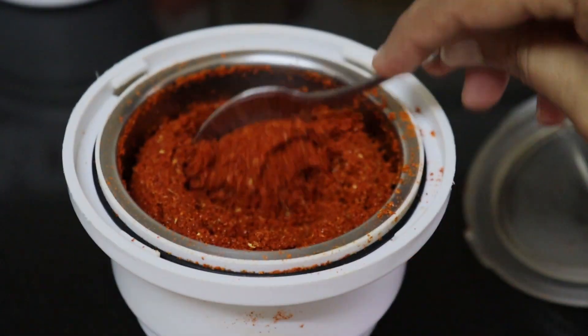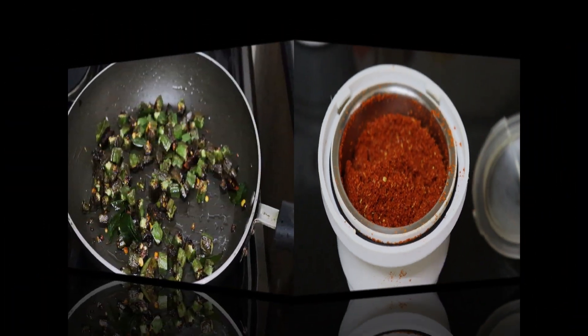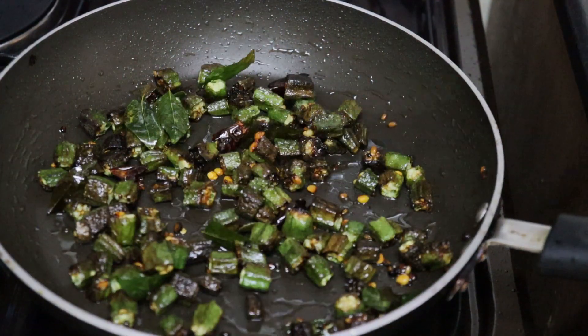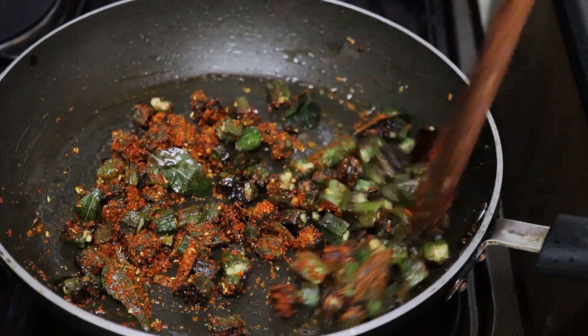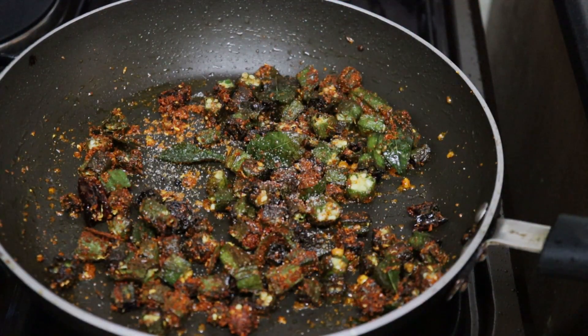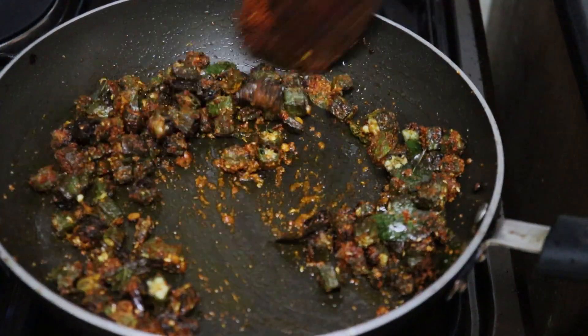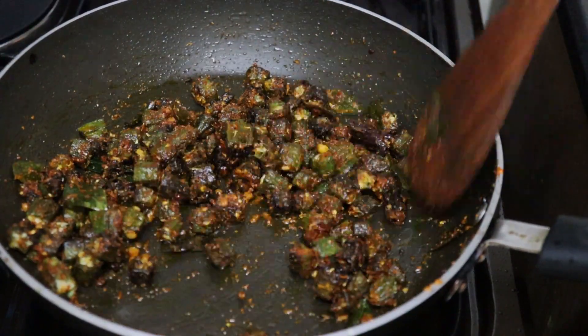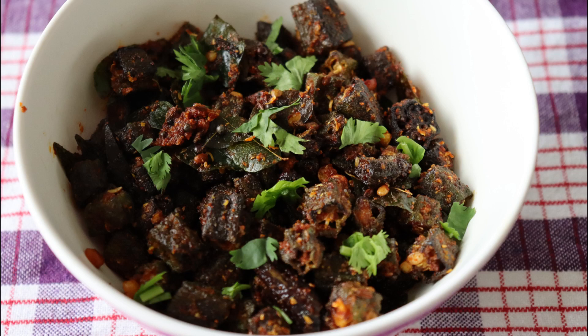Add 1 teaspoon of salt in a bowl and place 1 tablespoon of salt in the bowl.